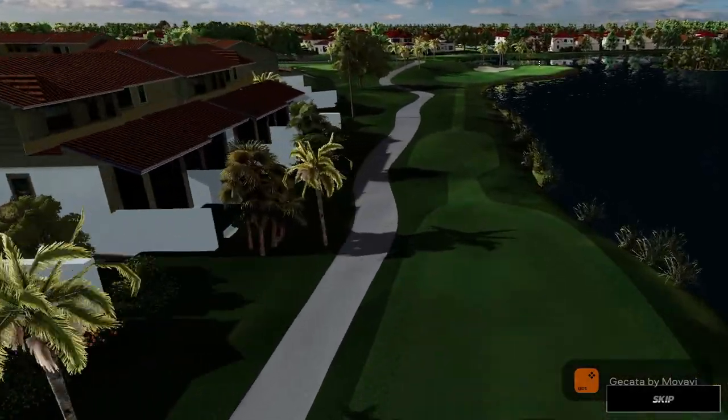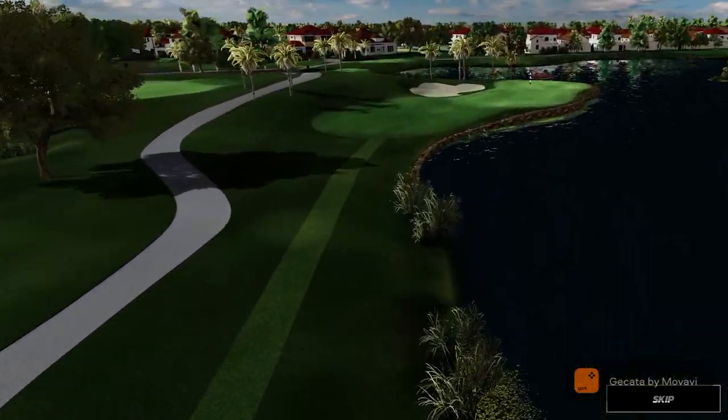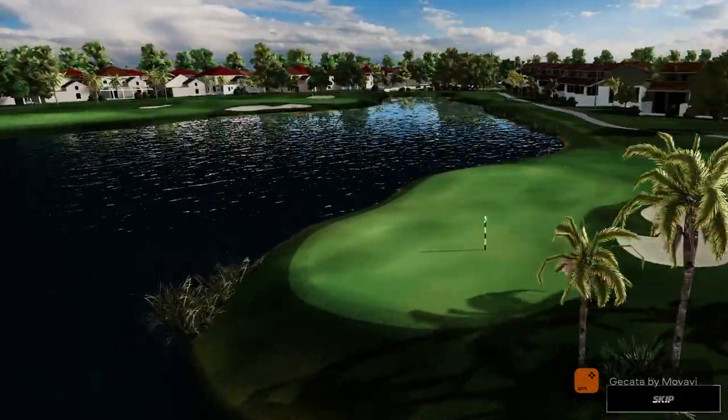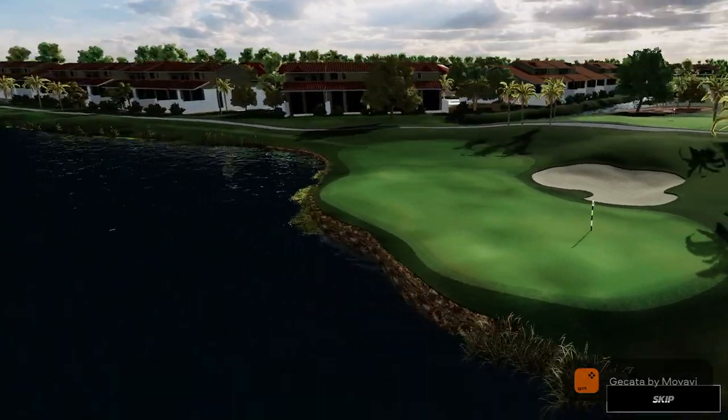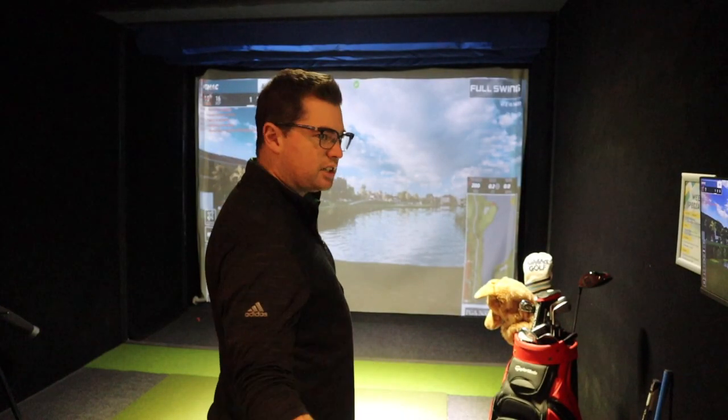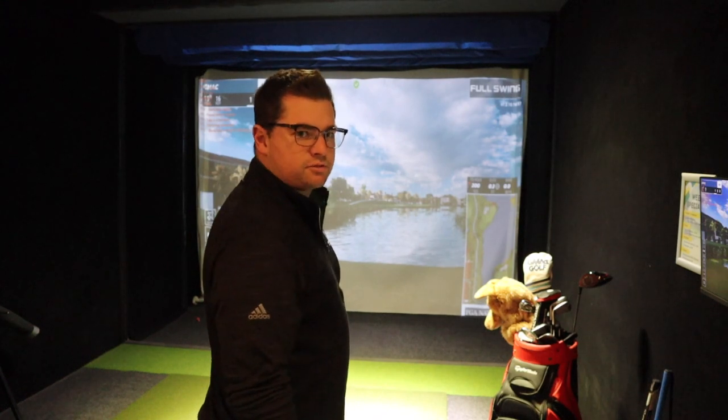First up is a par three, 198 yards, with plenty of water to carry. It's a middle-back pin, so we'll have to get a pretty good shot in there. A nice little fade — five iron in there — started a little left, stays straight, we're okay. The cut should be tight.